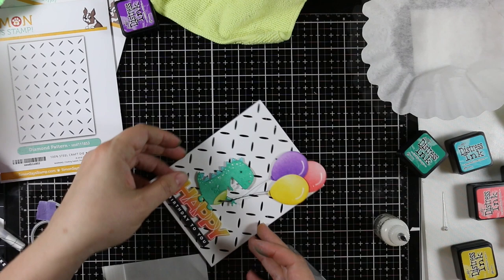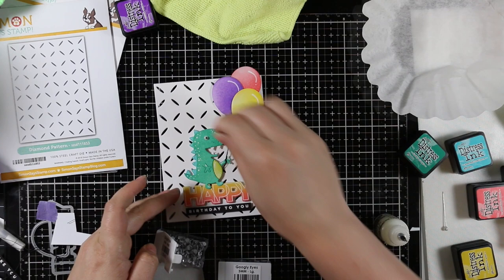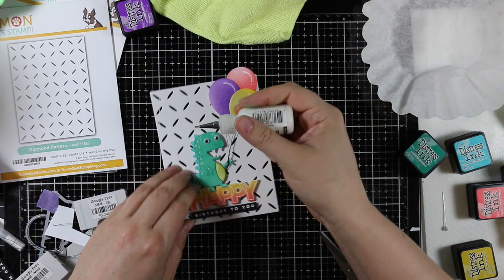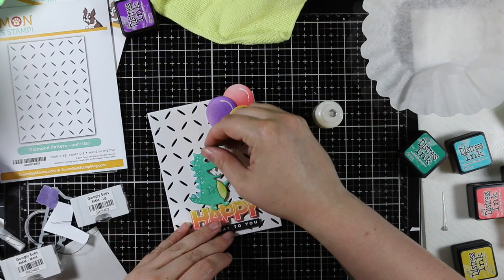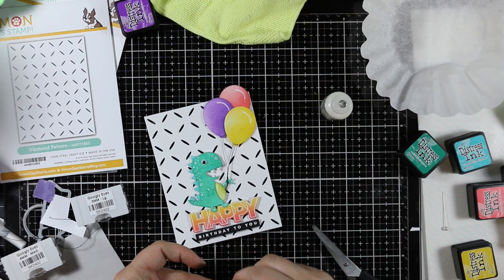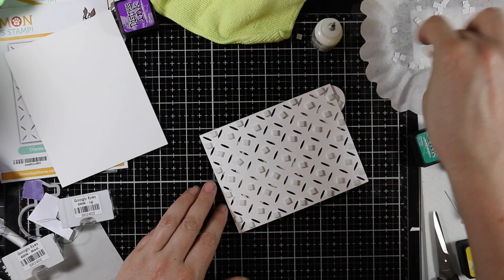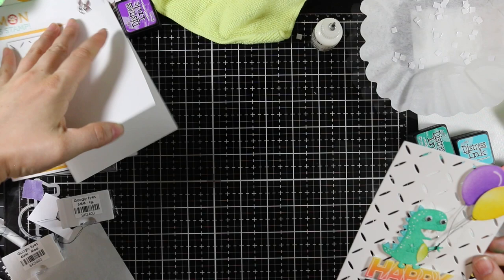This was such a fun card to make. After everything was adhered, the T-rex obviously needed googly eyes — I went with the bigger five-millimeter ones. I adhered those in place with multimedia matte adhesive, going around the opening where the eyes are, then pressed them into place and let the glue dry. While that dried, I used little tiny foam squares on the back of the diamond panel, placing them in all the spaces because I wanted to pop the panel up on my card base for that extra texture.